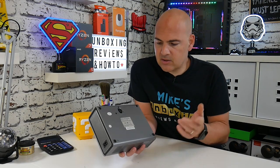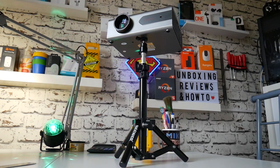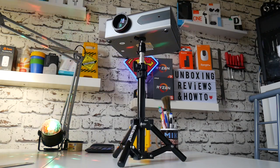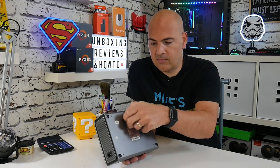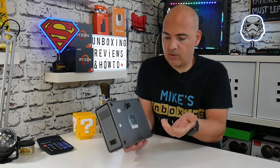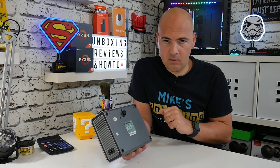Moving on to the base — actually one of the more interesting things for me — because this is one of the first projectors I've seen which has a built-in quarter-inch thread, so you can put this onto a basic camera stand or tripod. There is also an adjustment wheel on the bottom so you can raise or lower it to suit where your display is. The inclusion of the quarter-inch thread is a welcome addition.